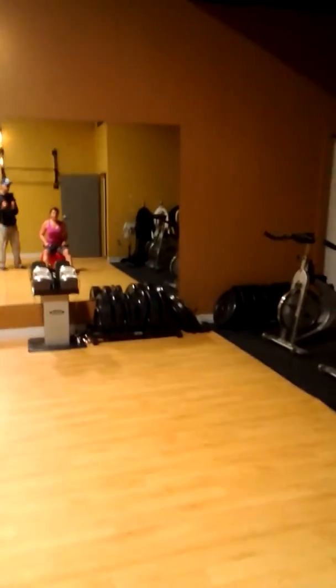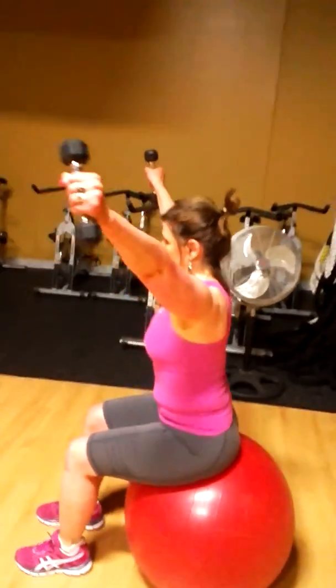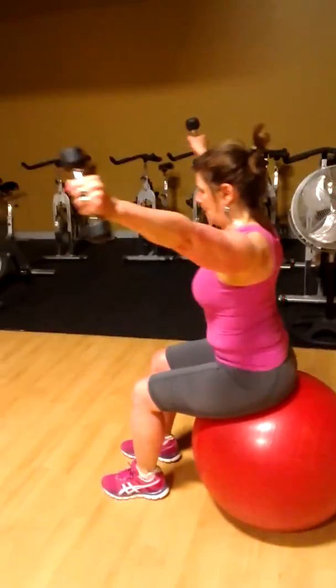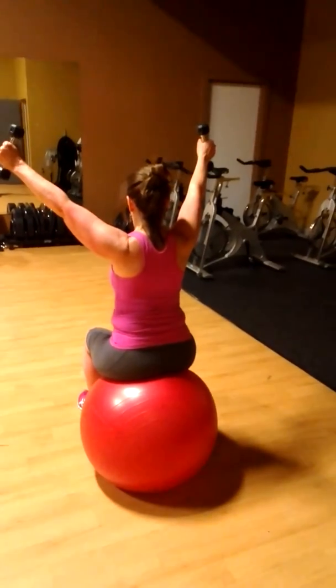Now we're going to do scaption. Arms at your sides, get your feet a little bit closer together and toward you. One count going up, squeezing the shoulder blades together for two, three going down to your side. There we go. Squeeze the shoulder blades together on the way up. Hold. Down under control.